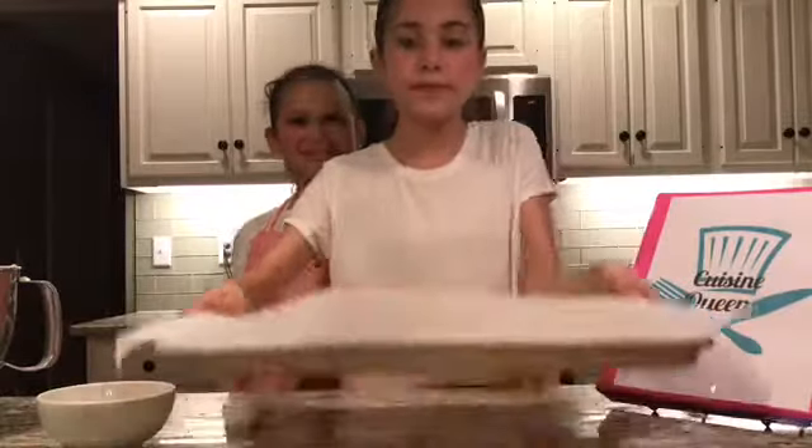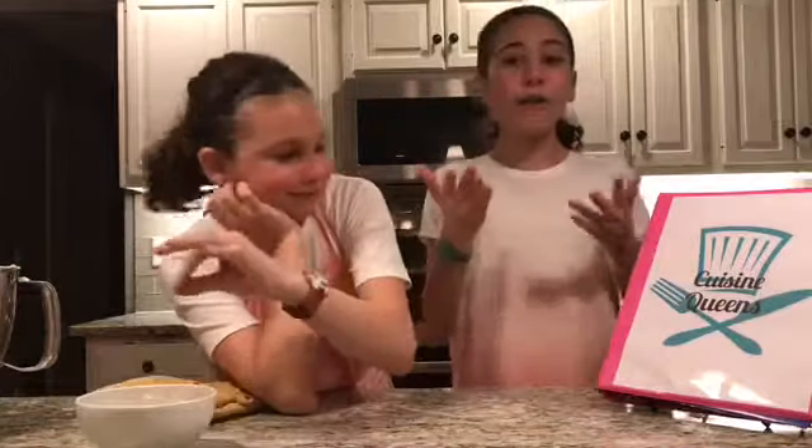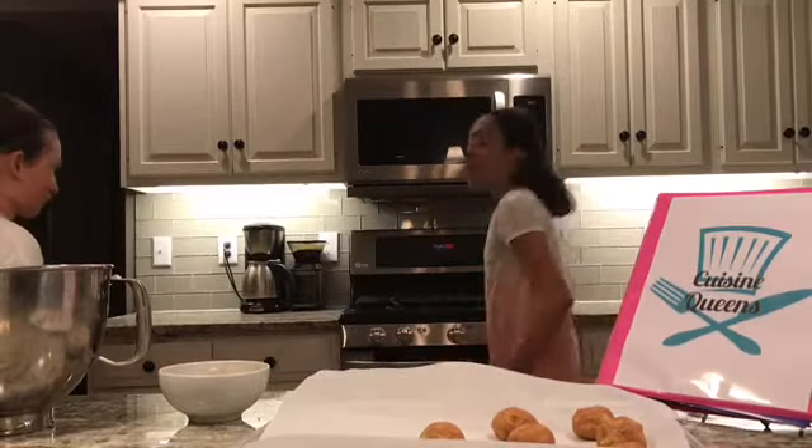Now we're done — we just need to put these in the oven. We might want to wash our hands. Put them in for five minutes, then rotate them, then put them in for another five minutes. We can make another batch while we wait. Now it's time to rotate them — just turn the tray. Then reset your timer for another five minutes.